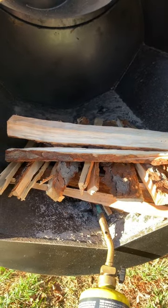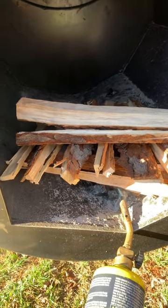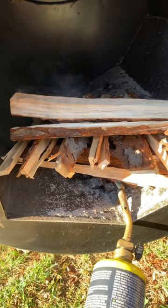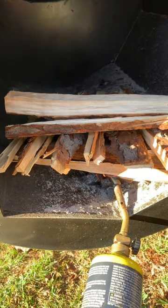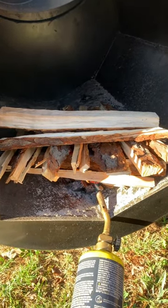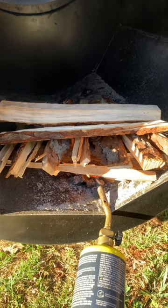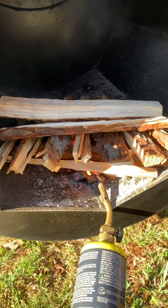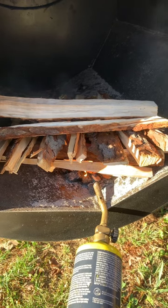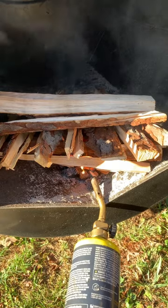I use map gas and propane. If you have some small splits in there, it usually gets going pretty quick. This is also very dry cherry.